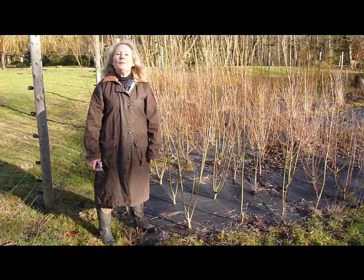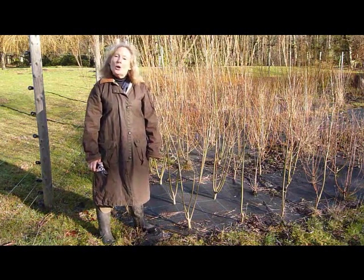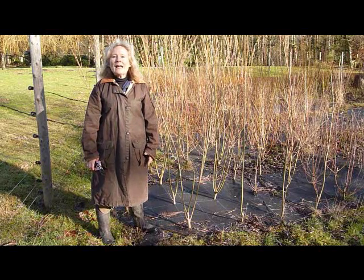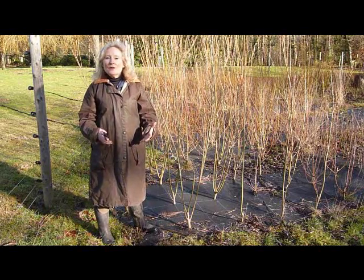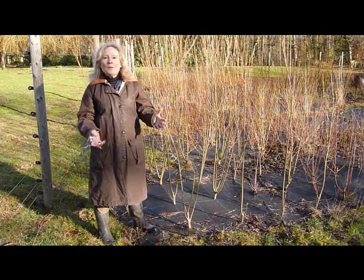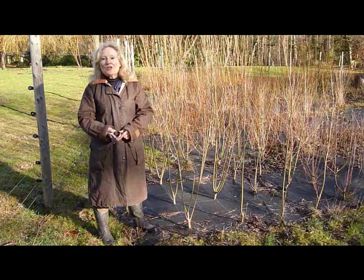Hi, I just wanted to take a couple of minutes to show you how we coppice our willow here at World of Willow. Coppicing is really important because it allows you to manage your plants both in terms of their size and also to take cuttings from them, to harvest your basketry willow if you want to make things or perhaps for your living structures.